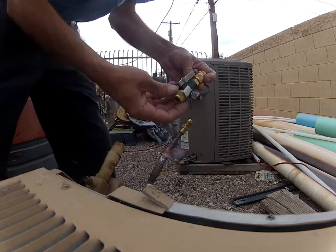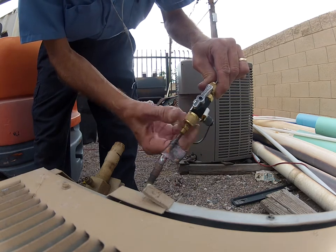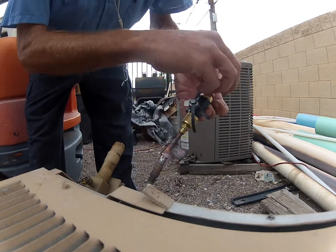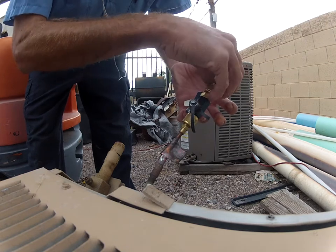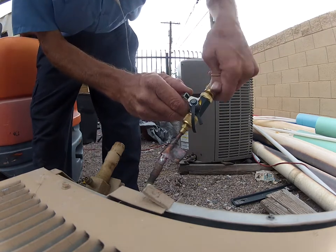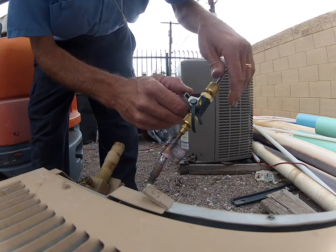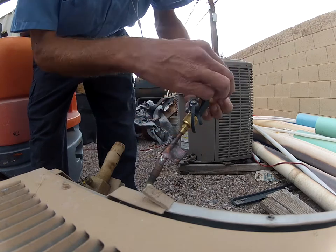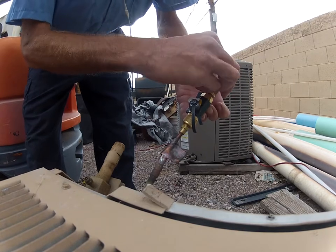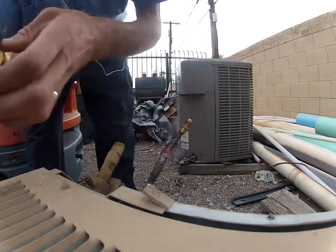Start off with the Apion valve core removal tool — new this season also. Tighten her down here. Locks right into the core, no problem. You can tell she's out. Close the valve and there's the core. Put it back in and she tightened right up. Very nice, that one works good.